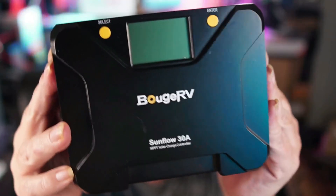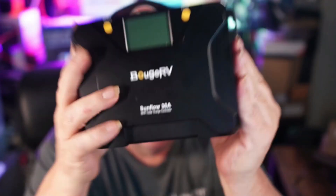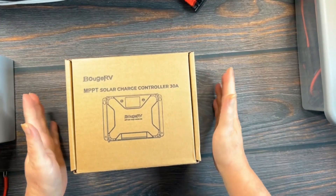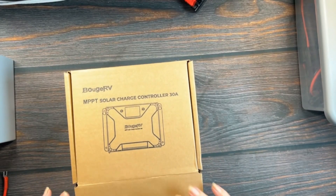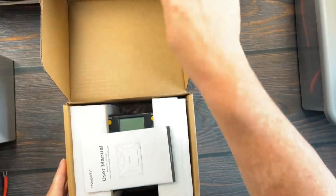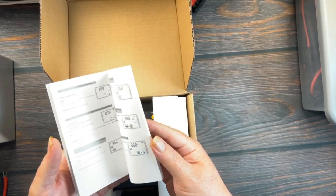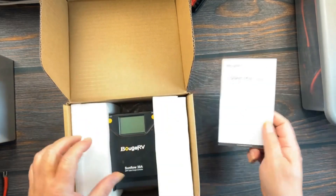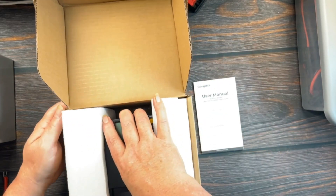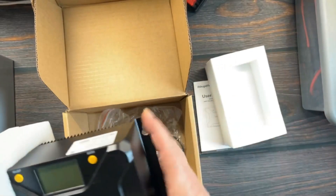All right, today we're taking a look at the Bouge RV Sunflow 30 amp. Let's get this over to the workbench, hook it up and try it out. Let's see what comes in the box. We get a guide here, nice and thick — looks like it contains a lot of information. There's the controller foam here.